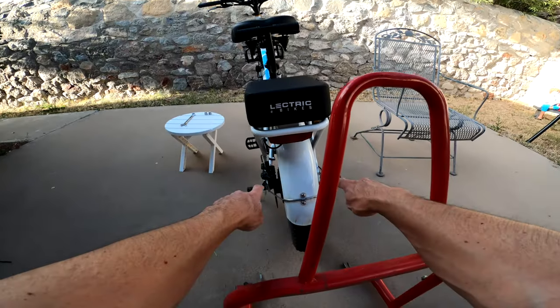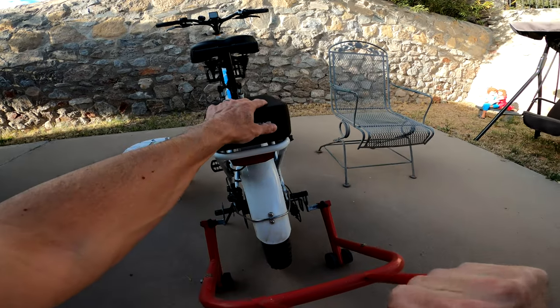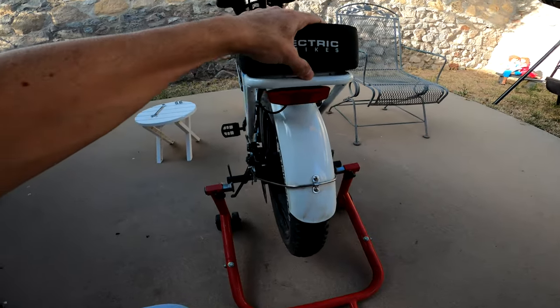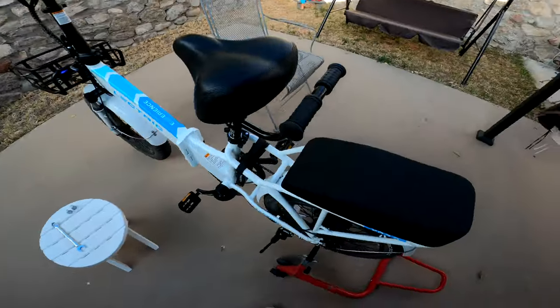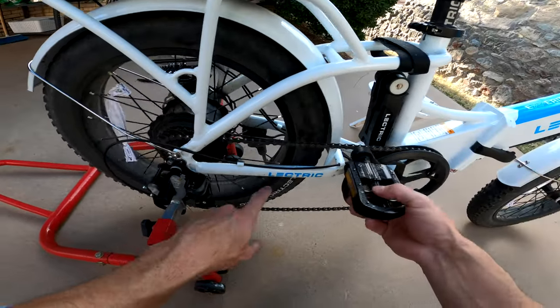A side benefit of having the passenger foot pegs installed is that you can use a motorcycle-style stand and raise the bike onto the stand, which could make certain brake adjustments and wheel cleaning tasks easier. It may also make cleaning your chain a little bit easier.